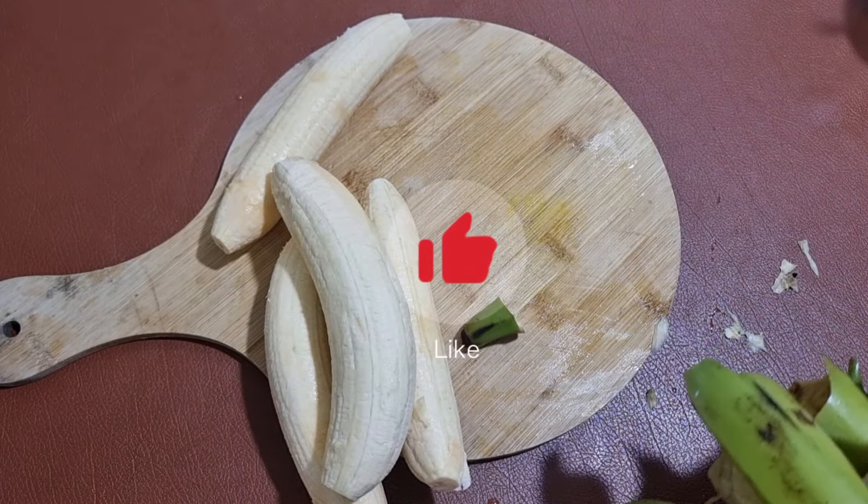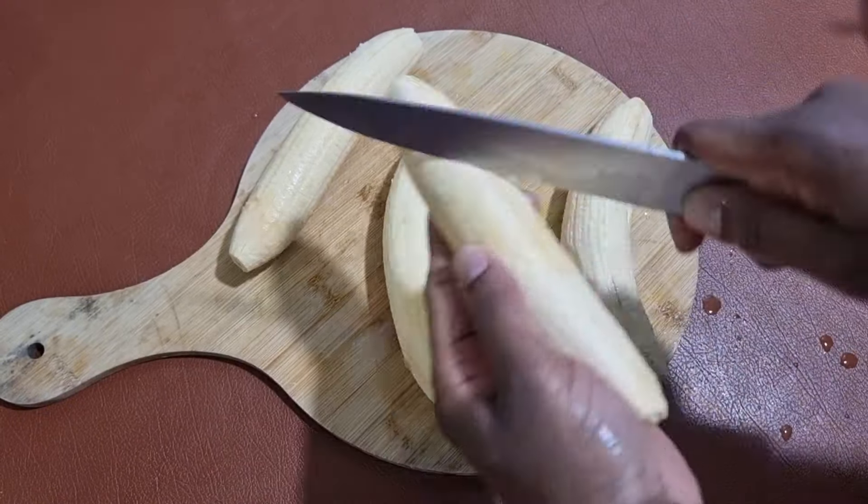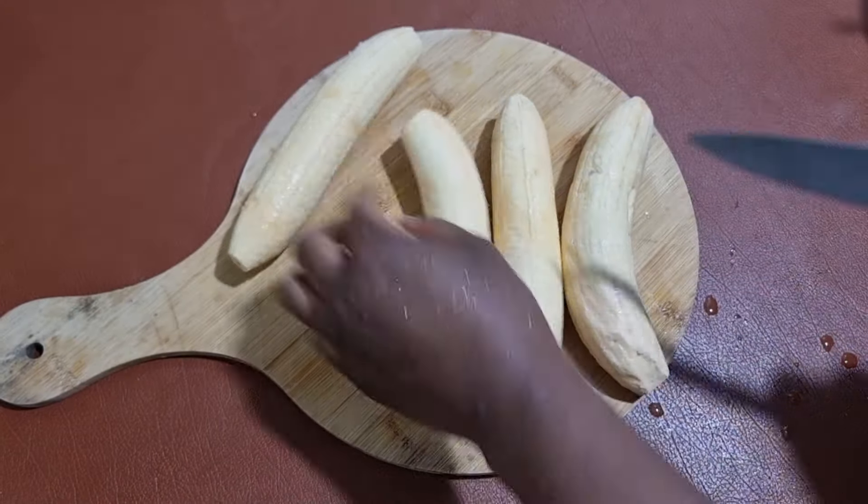So we're done peeling our plantain. We're just going to take off the peel and set it aside, and quickly score our plantain — or you just give it some beautiful wounds.